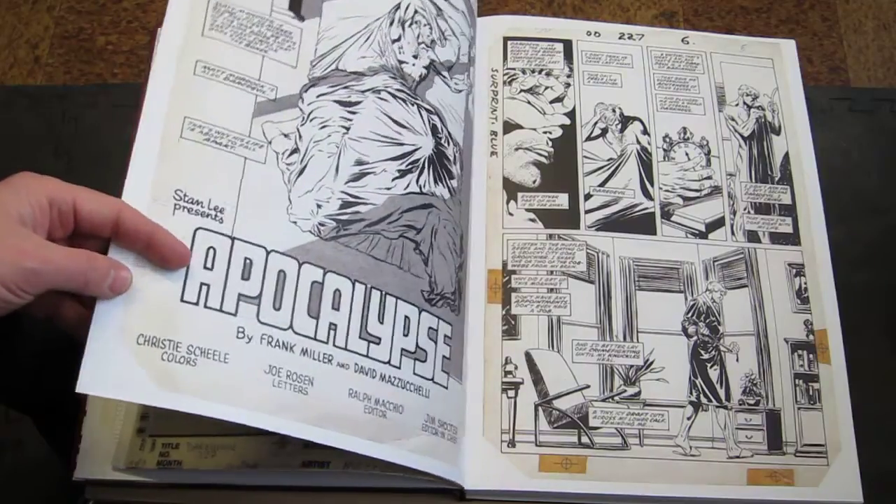I love this Mazzuchelli art — look at all this wonderful architectural detail he puts in there. There's a 'Sir Print Blue' note, which means there is an overlay on this page. I wonder what happened to these overlays; I'll have to look through the original book to see what they all are. And here he's making his own tone with some cross-hatching. This is like looking at the original art, it's so nice. There's a nice shot of Daredevil — he spots his blacks and all the musculature really well.